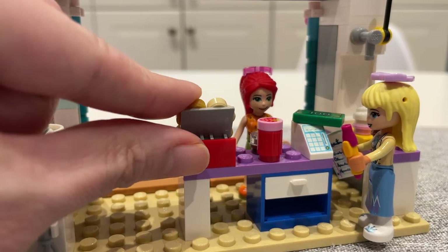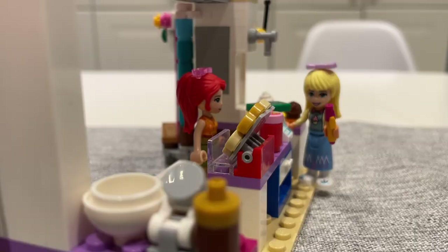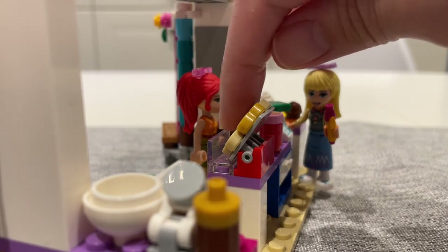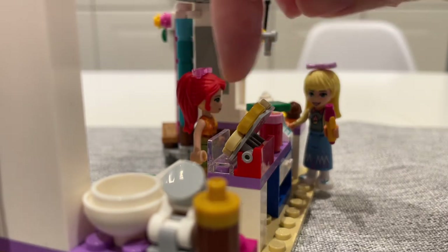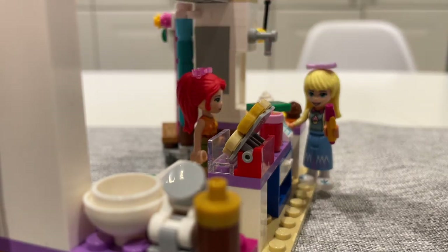The waffle display case is on a hinge piece so you can actually tilt it up and down. I appreciate the little glass display panel we put in here to protect the waffles from the customers — although I guess with COVID now this piece should be a little bit higher.